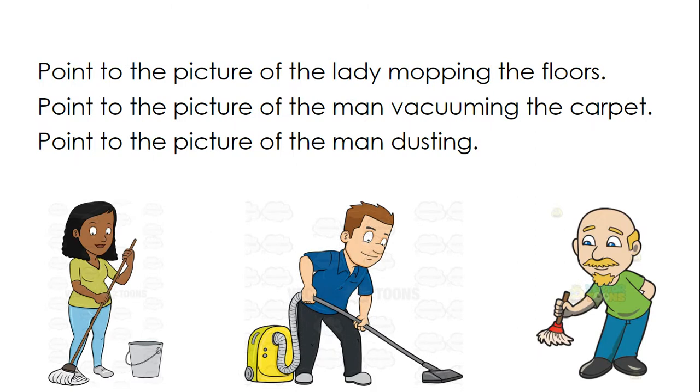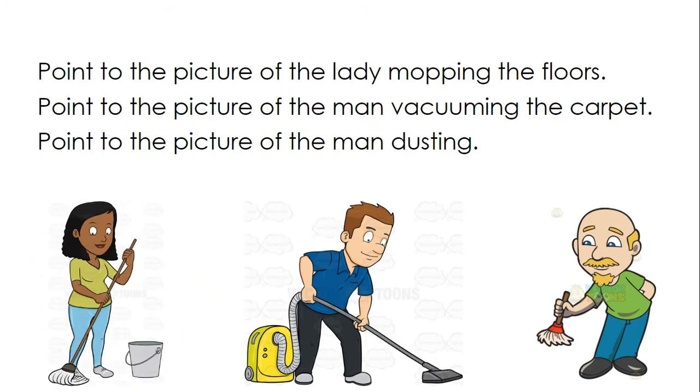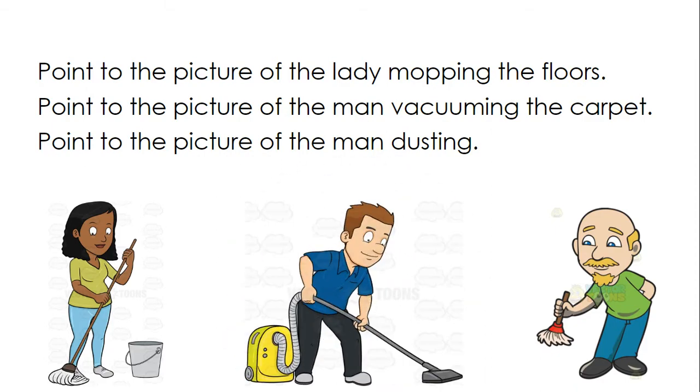Point to the picture of the lady mopping the floors. Point to the picture of the man vacuuming the carpet. Point to the picture of the man dusting.